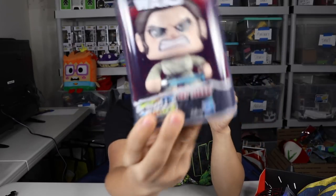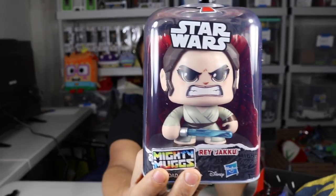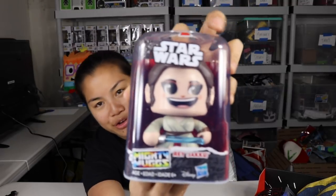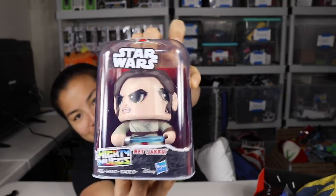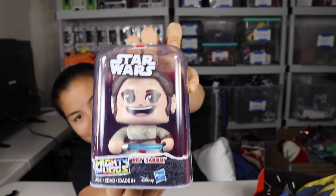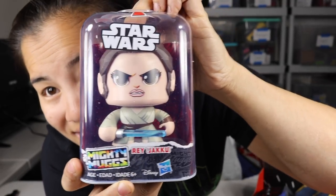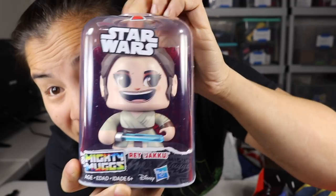The first one we got is this Rey from Jakku. It's a Mighty Mugs — it's a figure. You can press its head down and it changes its face. So it looks like there are three different ones: Fierce, Angry, Happy.